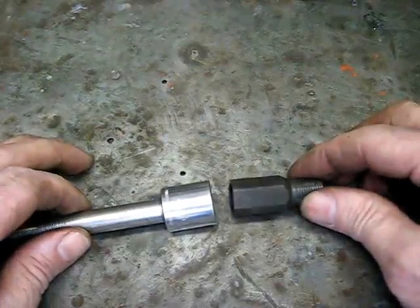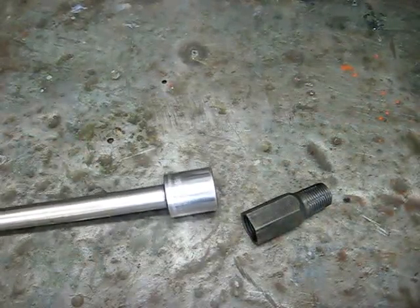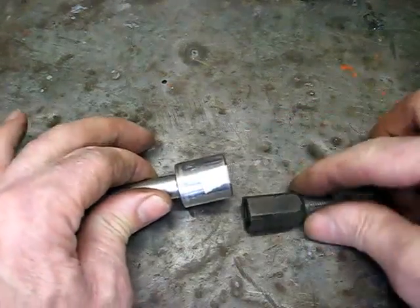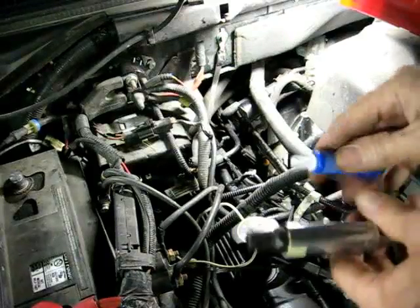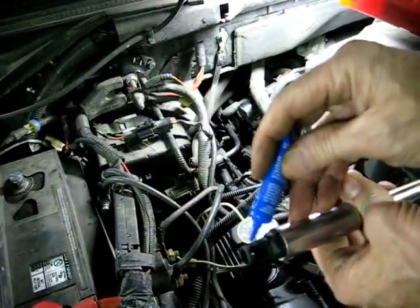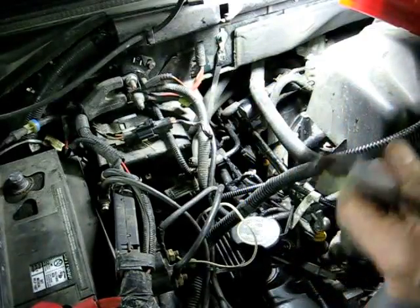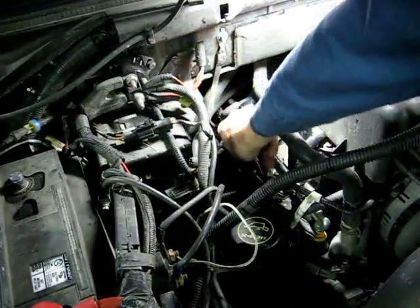Next we need to fit the adapter to the socket — it's a 17mm. Now it fits a little bit loose and it will fall out on us, so we've got to hold that in. I've got just a small piece of tape here, and that should hold it in just enough so it doesn't fall out. Next we're going to take a little bit of that red Loctite and put that on there.